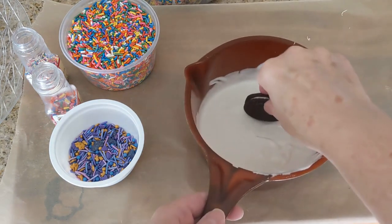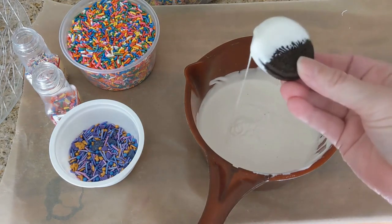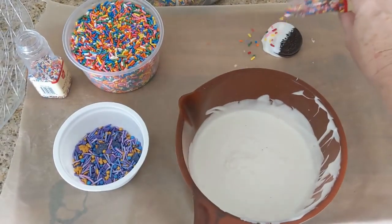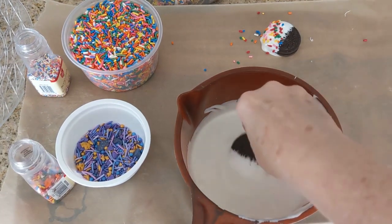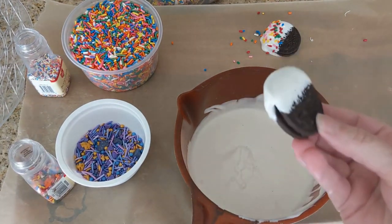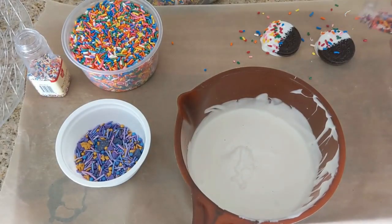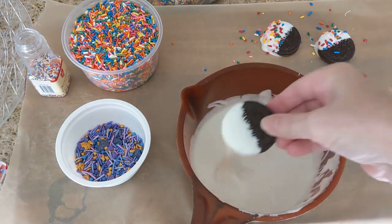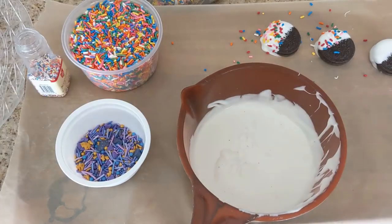All we're gonna do is take our Oreo, dip it, and then throw some sprinkles on it — isn't that cute? We let them dry, which I'm hoping will happen pretty quickly because it is a hundred and one degrees today. That's just absolutely crazy.